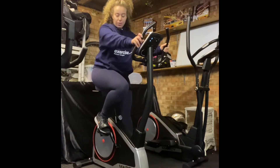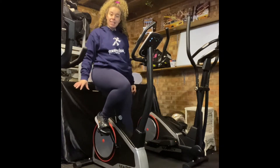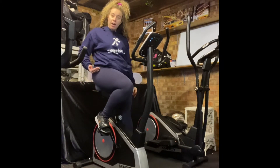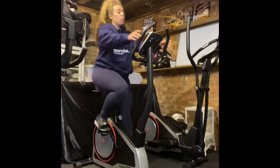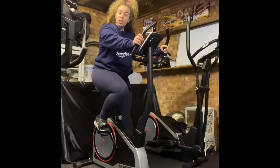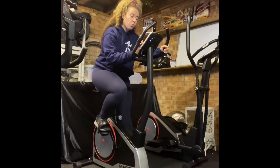To begin our workout you want to make sure you get on the bike correctly. Standing next to the saddle, you want the saddle to be hip height. Adjust that using the easy pulley and then you're going to get on. We're going to start our workout. We've got a two minute warm up to begin, so let's pop a bit of tension on there for the warm up.